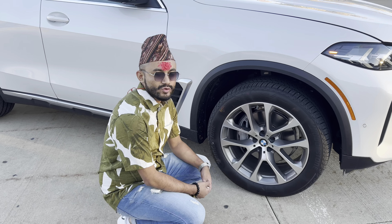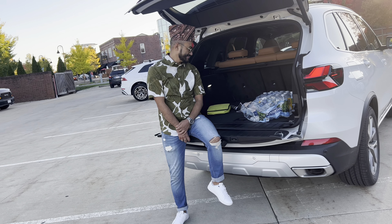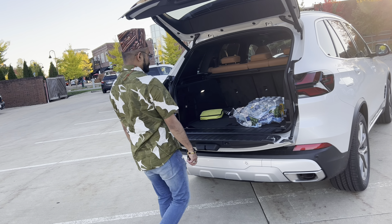It's easy to unlock. You can open the boot. It's a very good space. You can enjoy the backlight. You can open the boot. It's easy to close.